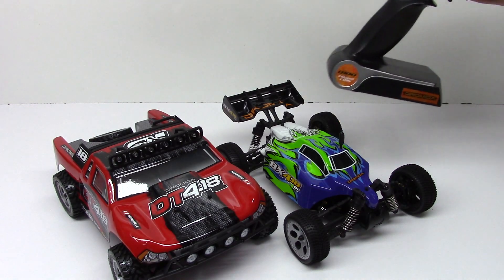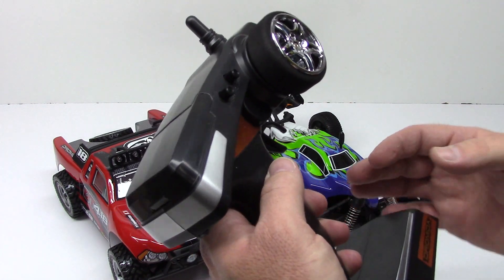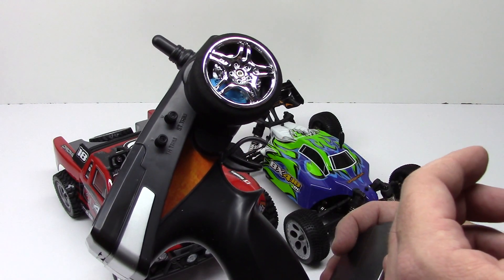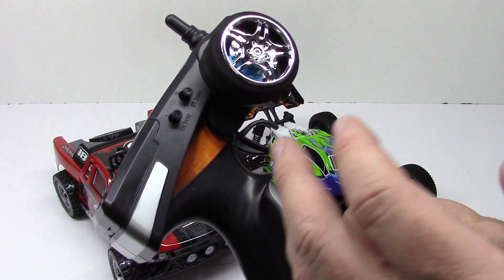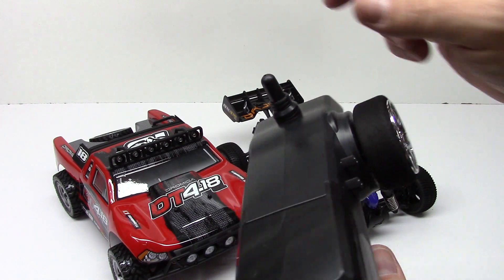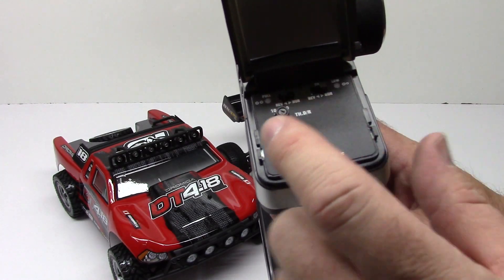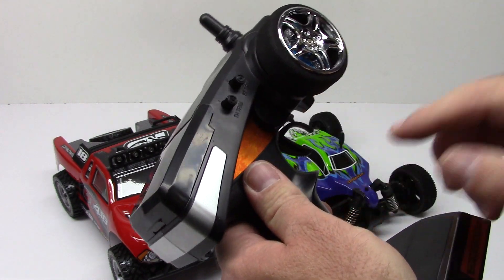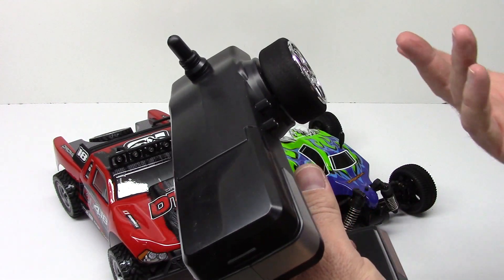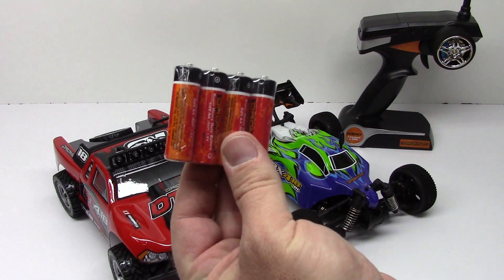The first thing is it does come with a 2.4 gigahertz radio — very nice actually, super lightweight. It feels like a lot of plastic but it does have a nice wheel, and what's really cool is they actually did a disc brake feature inside. For the price point of these vehicles to add those little extra touches is very nice. Short little stubby antenna right here — it's not flexible. It does have a flip-up switch for your dual rates on/off and your reversing. You do have throttle and steering trim up top and of course the trigger. On the bottom it takes four double-A's which are included.